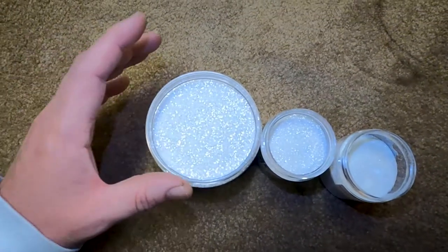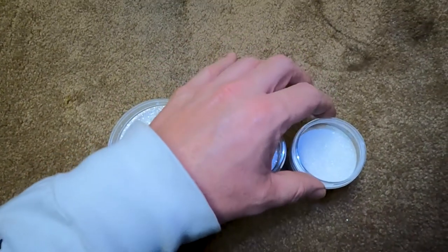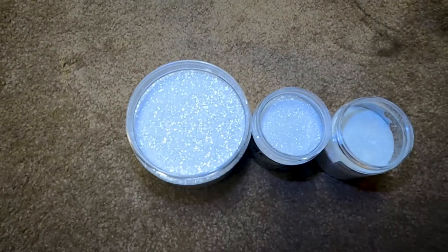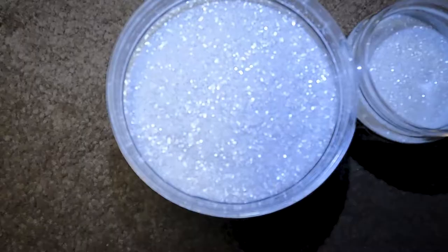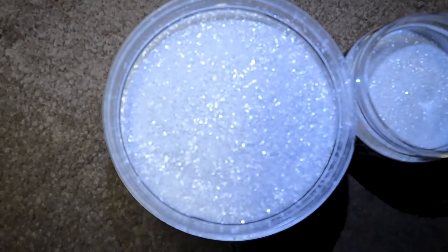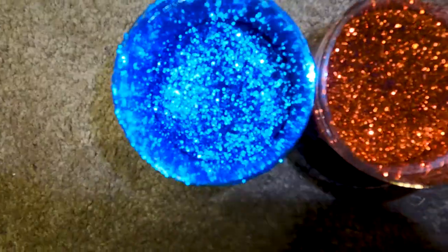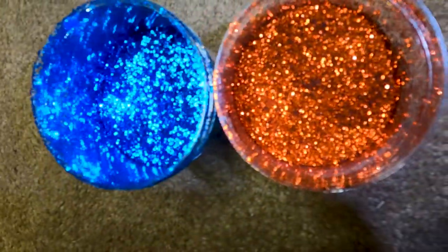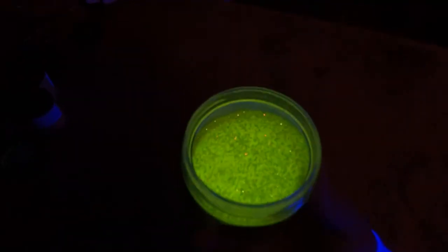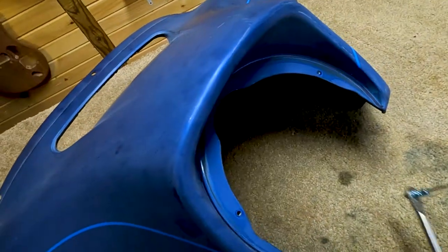Here's the three main sizes that I use. This one is .025, this is .015, and this one is .008. But I'm in the metal flake school of thought where the bigger the better. So the outer fairing and the saddle bags are gonna be painted with this .025. Of course if you really wanna brighten up a project, there are tons of colors to choose from. You can even get flake that glows under a black light. Alright, let's get started.